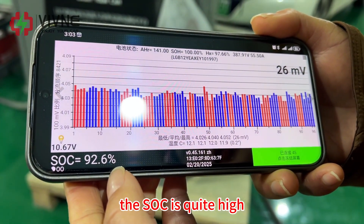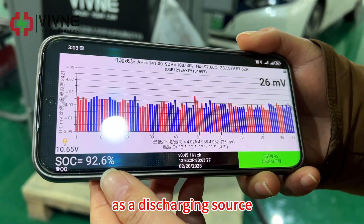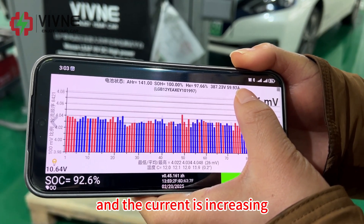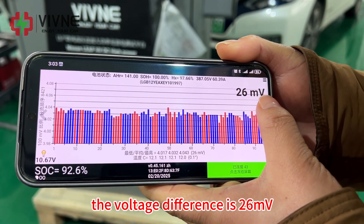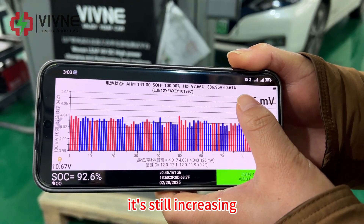SOC is 92%. The SOC is quite high so it works as a discharging source and the current is increasing — it is 60Ah. The voltage difference is 26mV and it's still increasing.